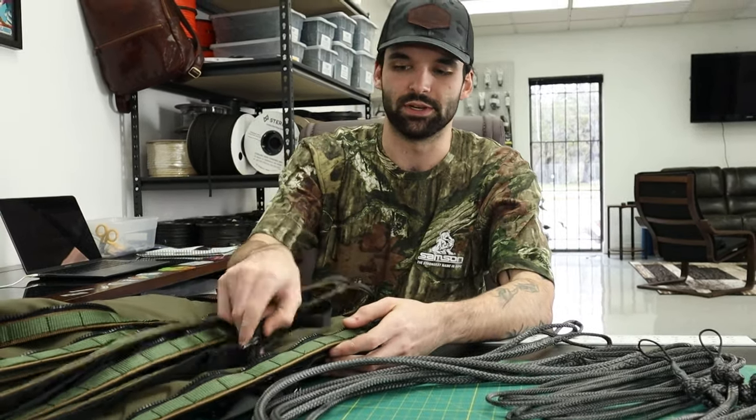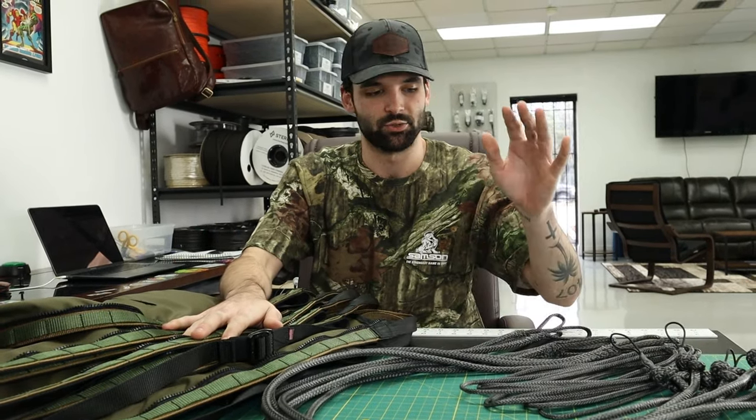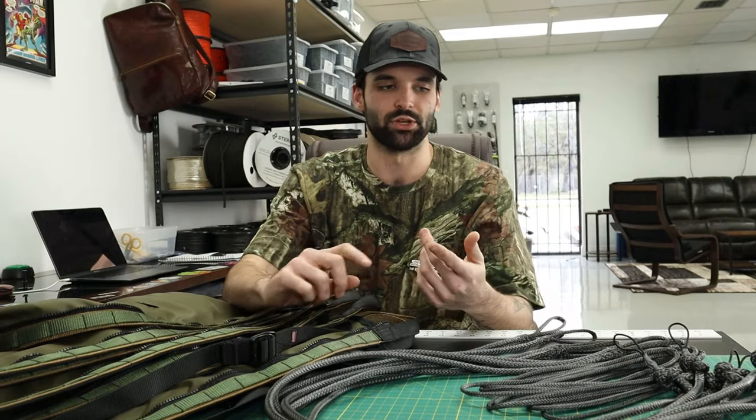Right now we've actually just got a bunch of our tree stand saddles finished up and I'm adding the bridges to them. This will be a one-side adjustable, but this video covers triad bridges, one-side adjustable, fully adjustable - we can adjust pressure, everything like that.